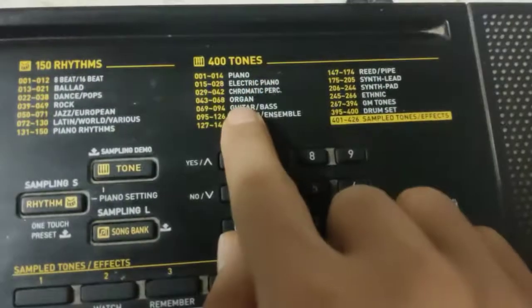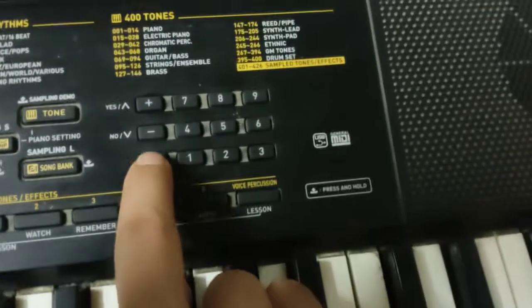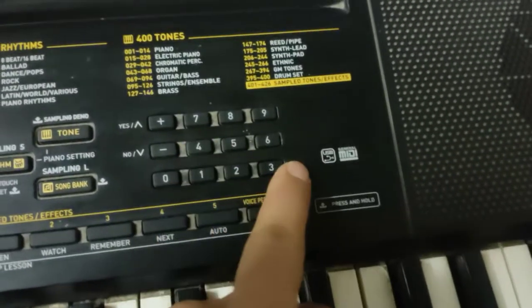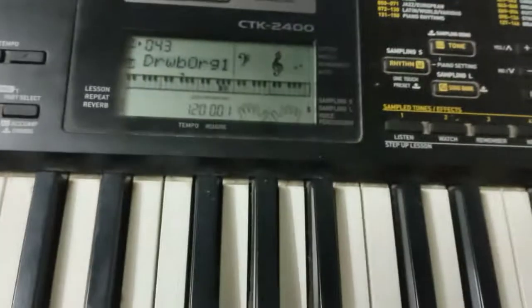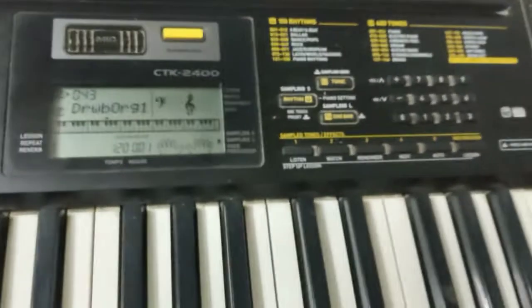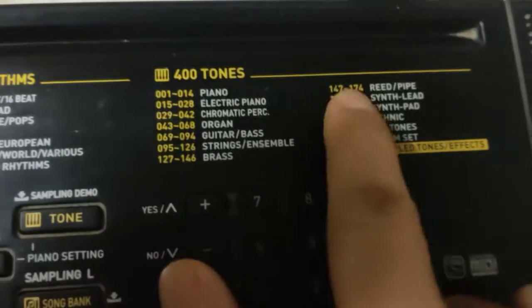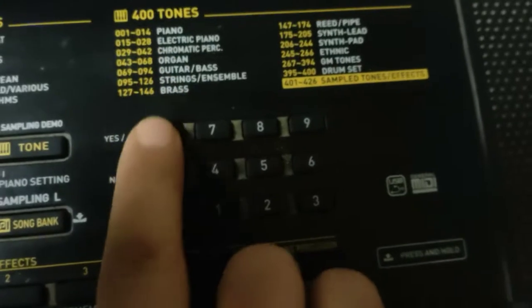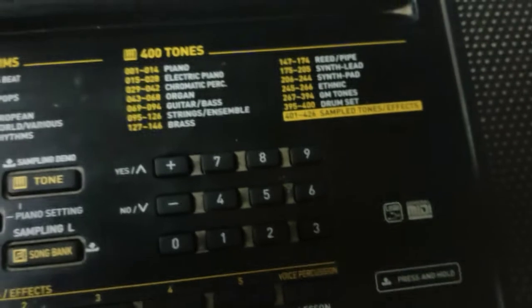Or if you want to jump to something specific like organ, say tone 043, you press 0, 4, 3 and it is changed. So that's how to change the tone — whatever you want, you can check it from here, or go up or down one by one to check all the tones.